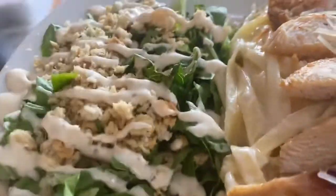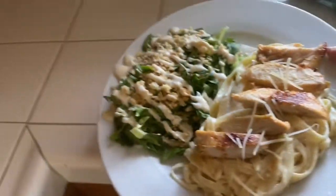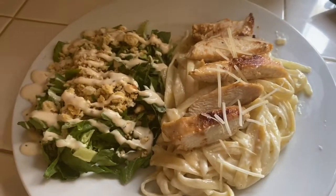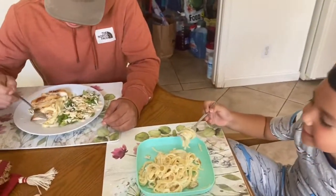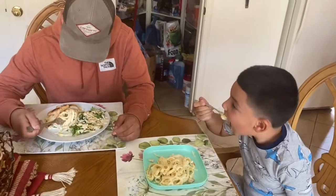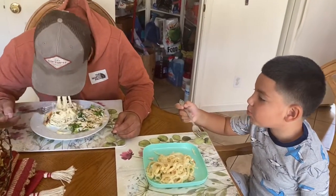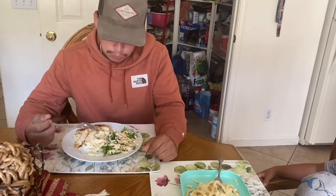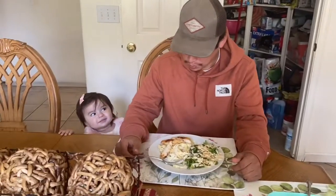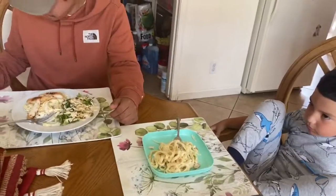Voila! This is your plate of food, and it tastes super good. I'm going to have Lalo take a bite. Alright — taste it. Good! So that was the recipe to the chicken alfredo. Let me know in the comments down below what else you guys want to see — I can make a lot of other things. Thank you guys for watching, and have a happy Saturday. Bye!